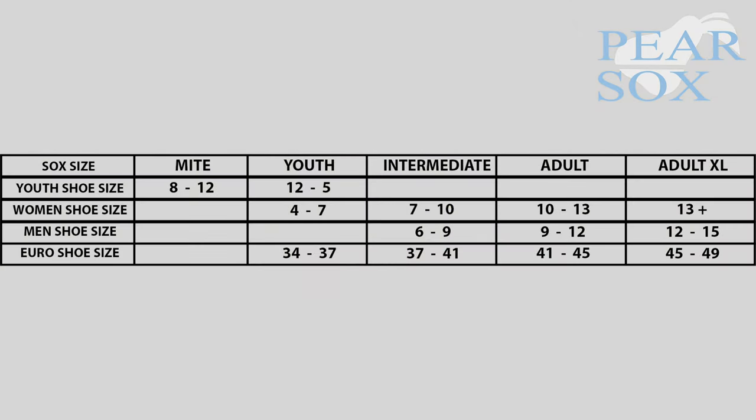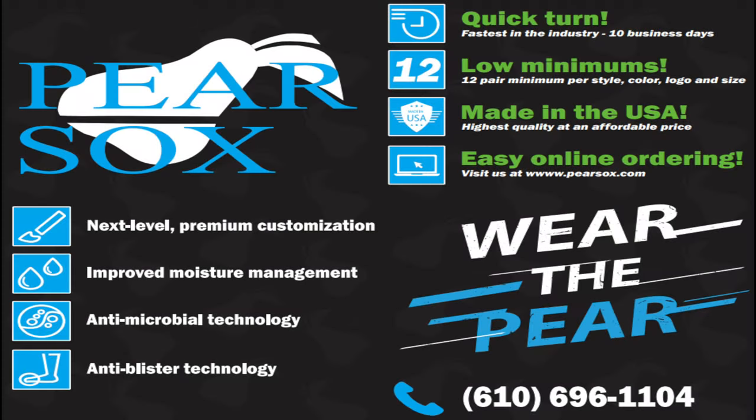The sizes offered are Mite, Youth, Intermediate, Adult, and Adult XL.